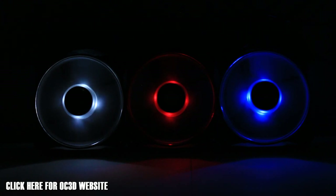Thanks for checking out this video on the CoolerMaster JetFlow 120mm fans. Any questions, let me know, and we'll see you all in the next video.